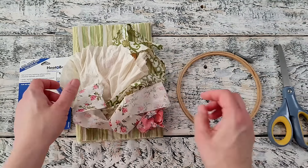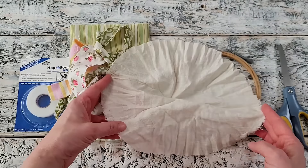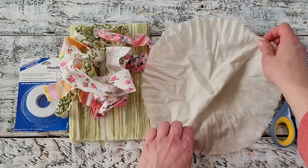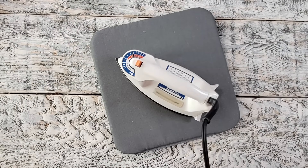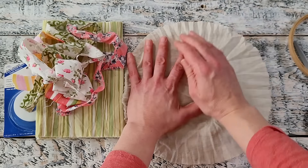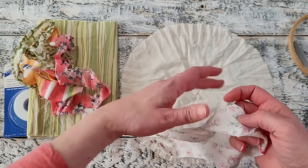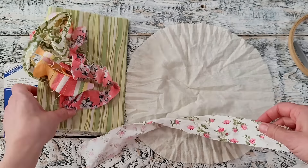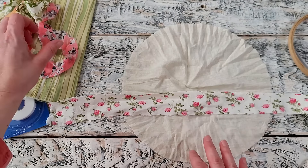For the first project you're going to need an embroidery hoop, a scrap of fabric that's in a circle shape or you can cut one down into a circle shape — I had this one left over from a project. You'll need a heat pad, an iron, some other pieces of scrap fabric, and I am actually going to be using some fusible webbing for this project, but if you want you can use a sewing machine.